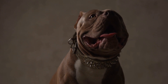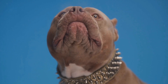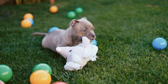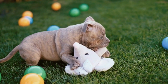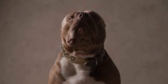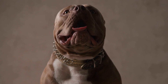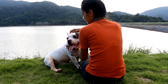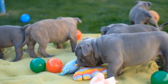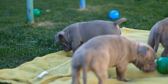American Bully Puppy Playtime: Socializing for Happiness. Bringing a new American Bully puppy into your home is an exciting and joyous experience. These adorable furry companions quickly become an integral part of our families, providing unwavering love and companionship. However, ensuring that our American Bully puppies grow into well-rounded and happy dogs requires effort from the very beginning. One crucial aspect of their development is socialization. In this video, we will explore the importance of socializing American Bully puppies and the various ways to promote their happiness through playful interactions.